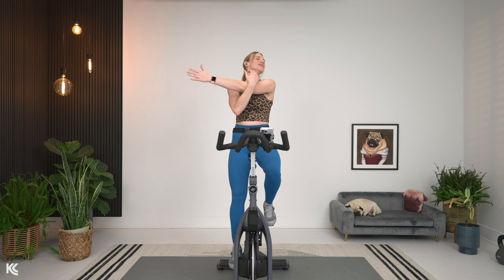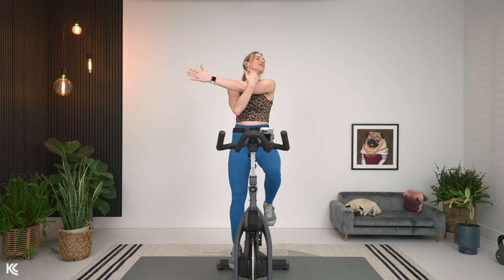Breathing here, we're going to switch it over to the other side in three, two, and one. Taking those arms open again, other side, looking over that shoulder, taking that arm across, keeping those shoulders down and breathing.